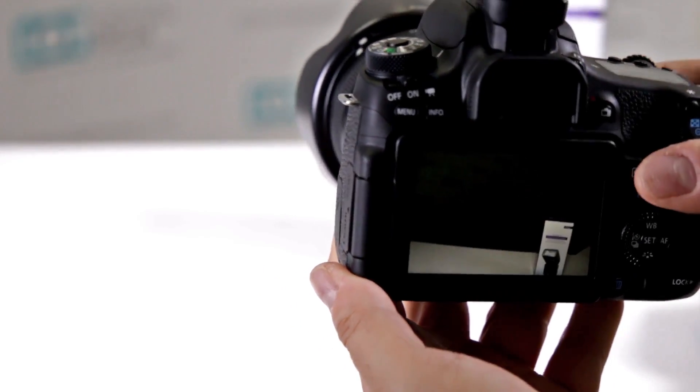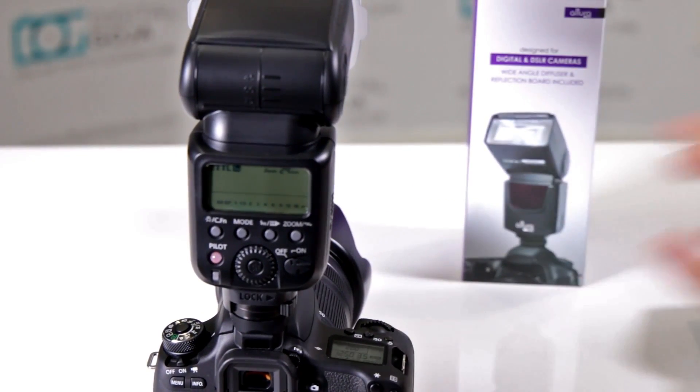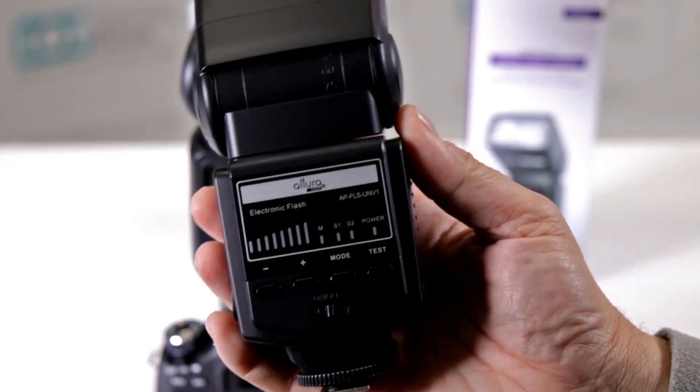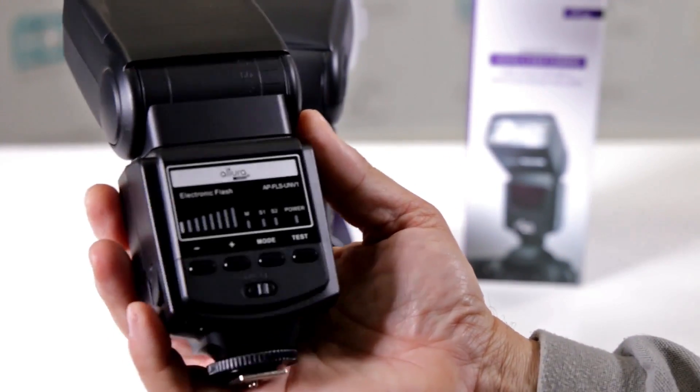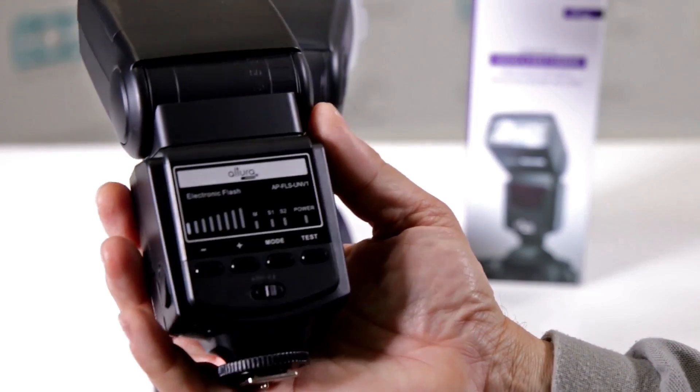So this one will do it — it will give you high-speed sync. You cannot just automatically add high-speed sync to a mechanical flash like the Altura Photo Universal. Happy shooting!